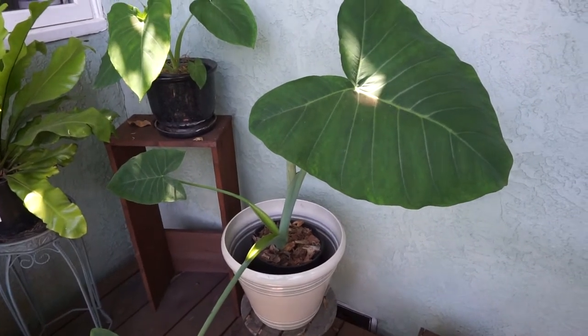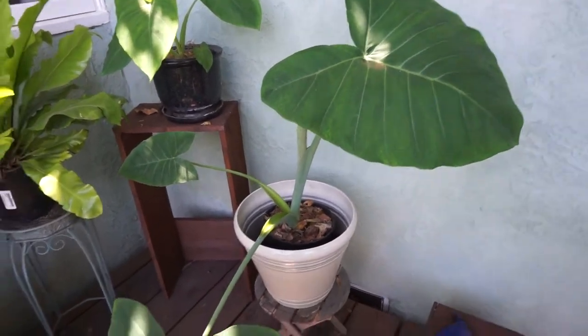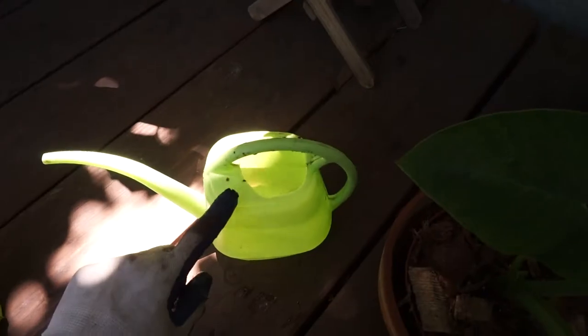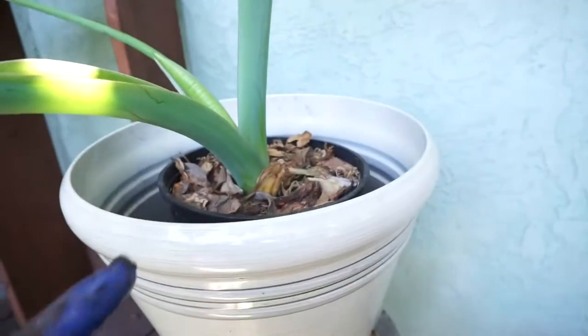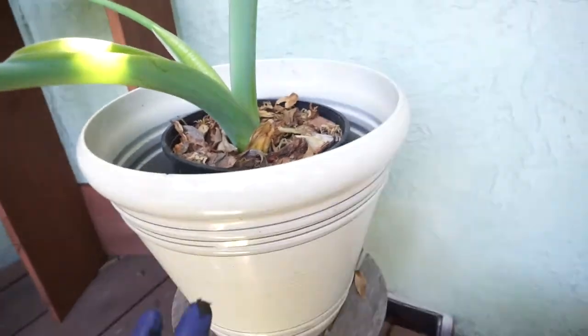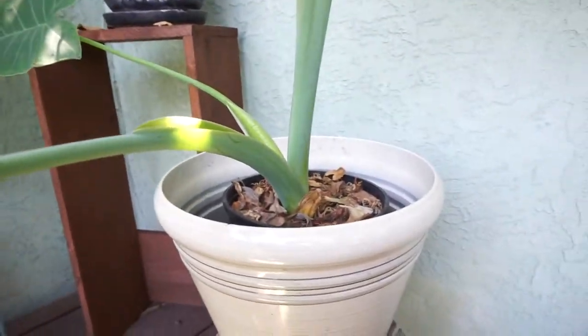Welcome back everybody. Today I'm going to continue talking about the elephant ear plant, and more specifically I'm going to show you how much to water it and also how to keep the soil moisture levels up, which can be a problem for plants like this.